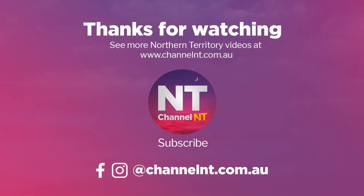Thank you for watching. You can find more videos from Territory Artists at channelnt.com.au. See you next time.